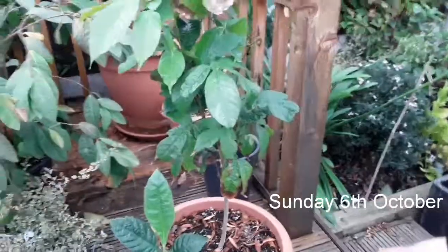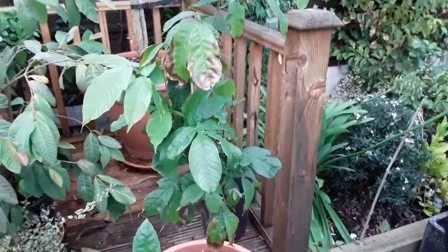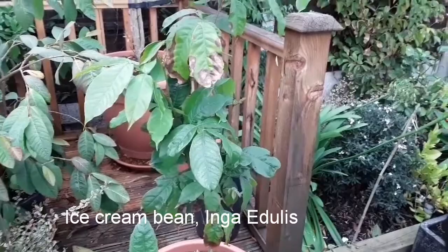Hello everyone, it's Brett here, Lionheart 84. It's Sunday the 6th of October. I'm making a few videos today as the weather wasn't as bad as I thought it was going to be. This is a short video on my ice cream bean, Inga edulis. This is going to be coming inside soon — it's a leguminous plant.